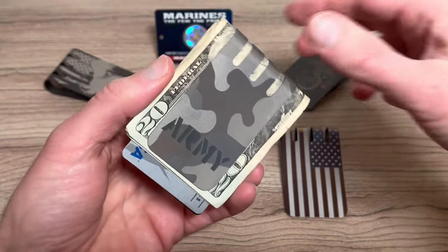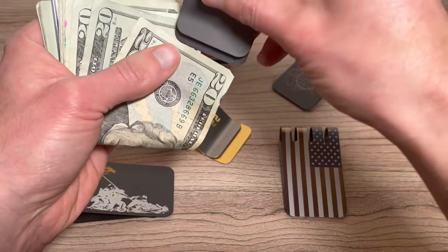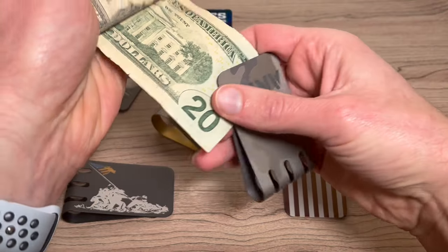The Viper Titanium Money Clip securely holds your cash and cards, and it springs back to hold a single bill.